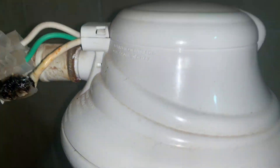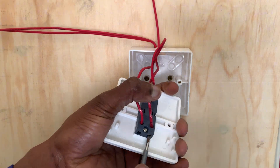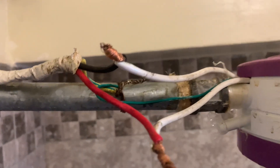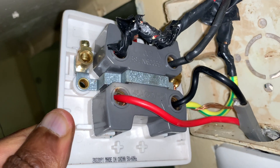My name is John and in this video I will share with you the three main mistakes I did with electrical joints and connections that ended up damaging my valuable home electrical and electronic appliances, so that you don't go through that pain.